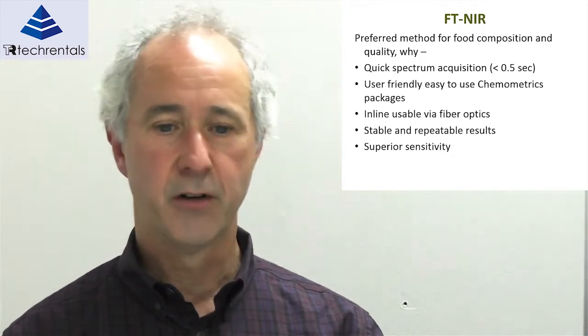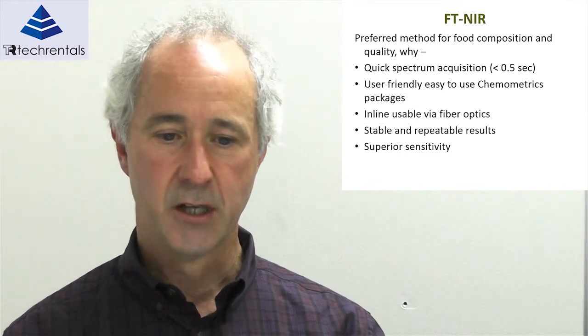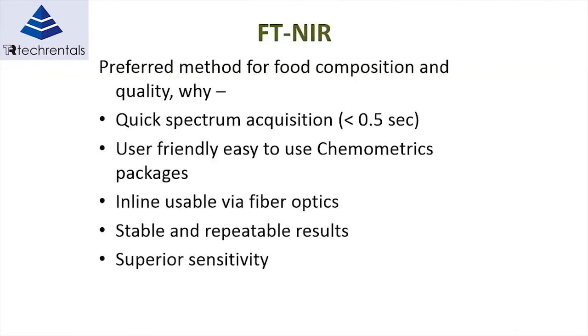There's another instrument: Fourier transform near-infrared spectroscopy, or FT-NIR. It does have quick spectrum acquisition, but nowhere near as quick as a grating device. However, it does have the advantage of a higher signal-to-noise ratio, and it can be used for inline use via fibre optic cables. Depending on the acquisition time you have, the resolution you need, and the signal-to-noise ratio required, FT-NIR is probably a good option. It also offers superior sensitivity.